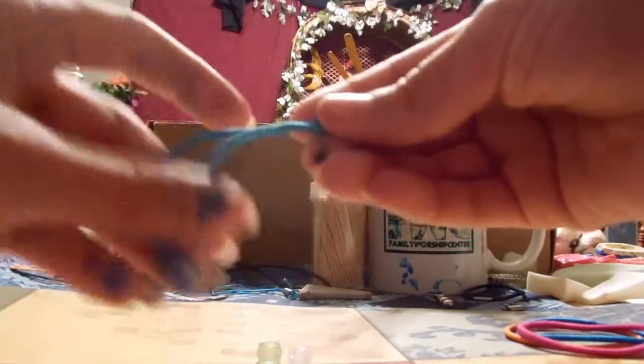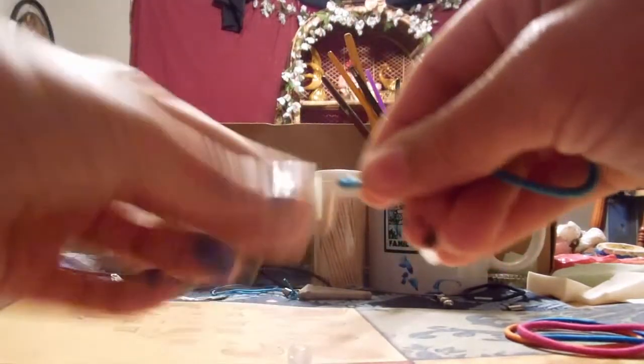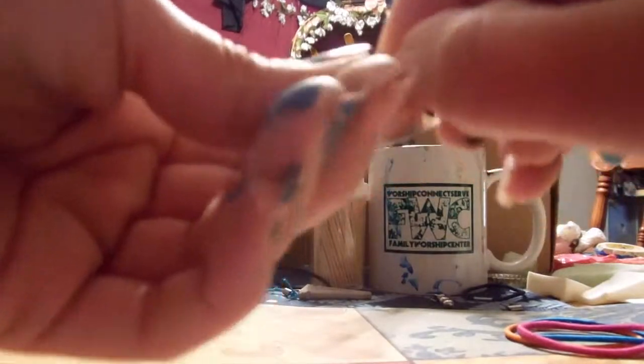So if you want beads, you just tighten up your band at the end and stick your bead on there and pull it down. I like to put two, just because.